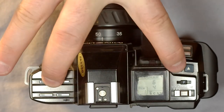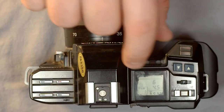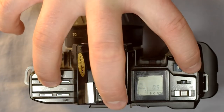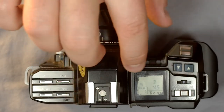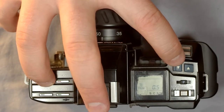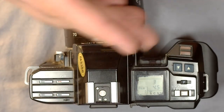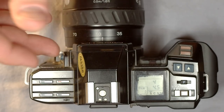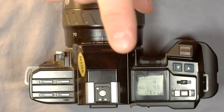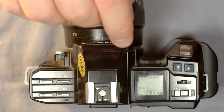If you see a minus or plus sign, that means your camera is either over- or underexposing the image as applicable, and that you're not going to get a properly exposed image under most situations.